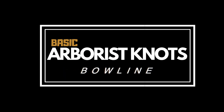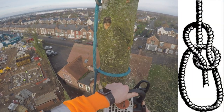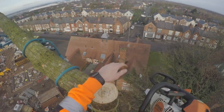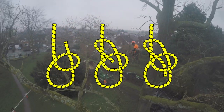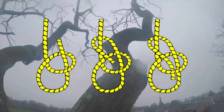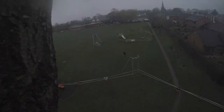Hi guys, a quick video on the bowline. It's probably one of the most important knots when working with trees in arboriculture. Probably the first knot that you'll learn, and one that anyone can learn themselves before they even get started in tree work. Everyone should know it. It's really important and there are so many variations on this knot.